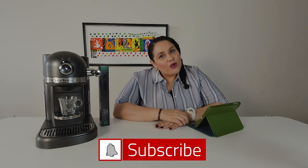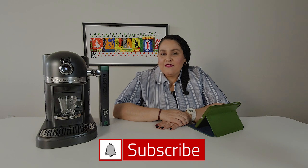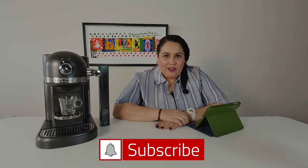And if you're returning, welcome back. I hope you have subscribed to the channel because we have a really, really cool, fun giveaway right now for an espresso machine. So if you haven't subscribed, go ahead and subscribe. I'll leave a link to the video where I have all the details for the giveaway.